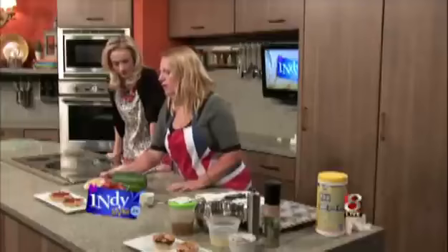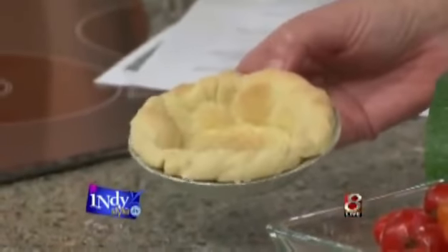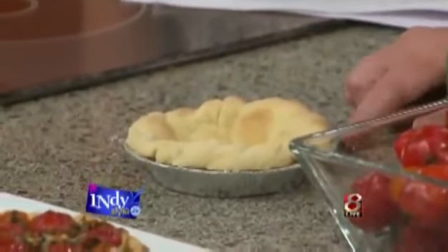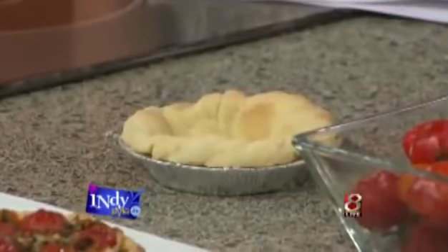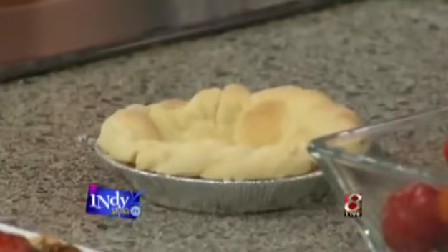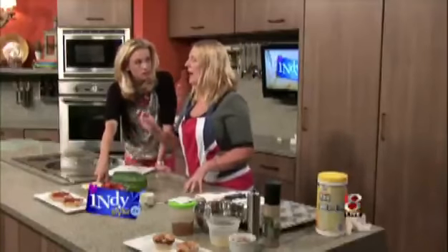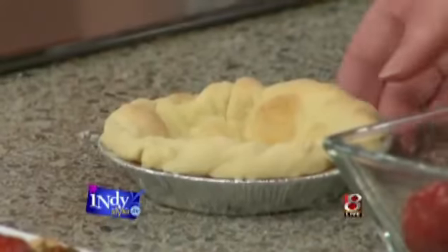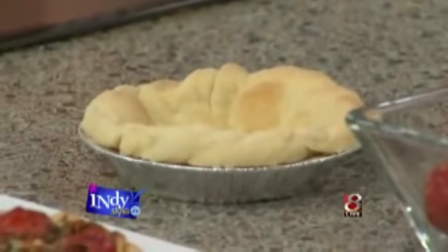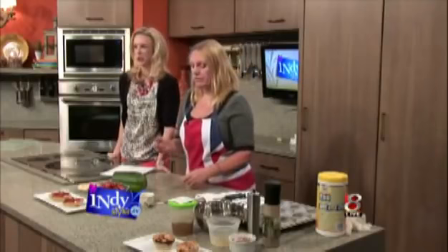This is a pre-cooked — we call it blind baking — pastry case that I've already made. This is just a shortcrust pastry, it's flour and butter. What we say is half fat to flour, and water to bind it — that's all it is. And then I just pre-bake that. The reason we pre-bake is when we're using moist ingredients, it can make the pastry soggy, and you don't want a soggy pastry, believe me.